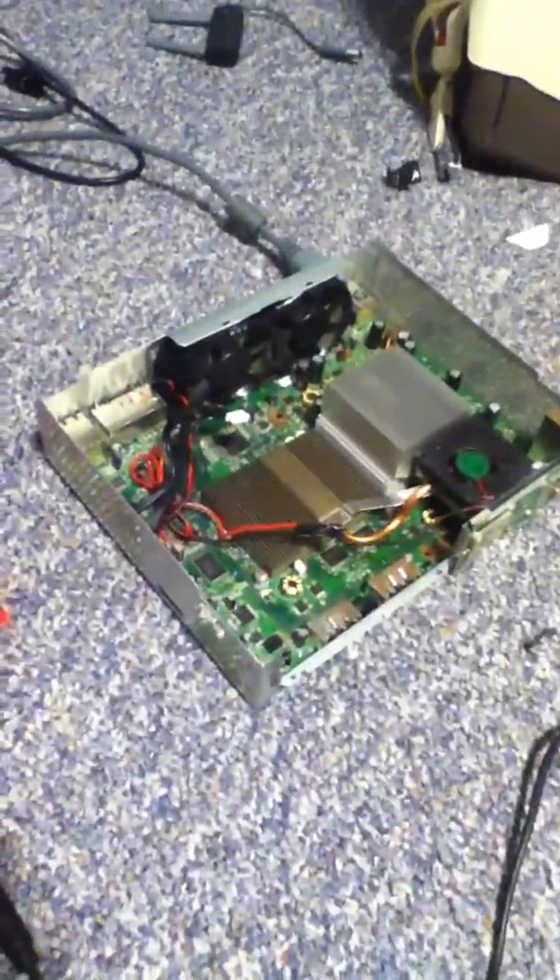This is my Xbox 360 I modified to solve the overheating problem.